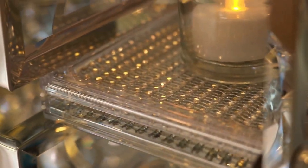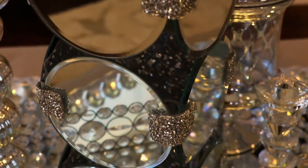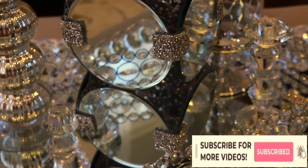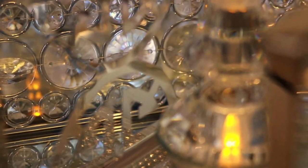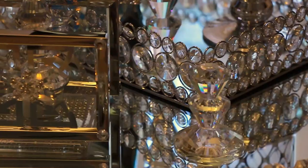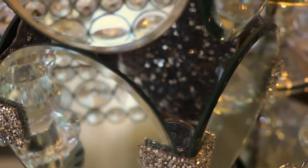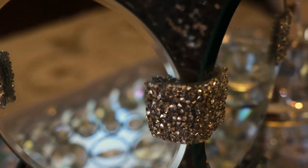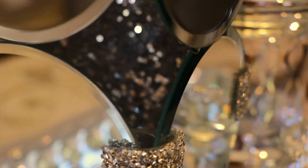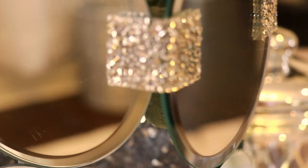Hey everyone and welcome back to my channel. If you're new, welcome — I would love for you to hang around and click that subscribe button and the little bell next to it so you don't miss another video. In today's video I'm going to show you how I made these two really beautiful DIY mirror decor home decor DIYs. I hope you guys enjoy it — keep on watching!